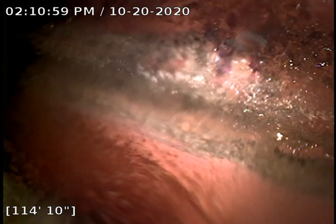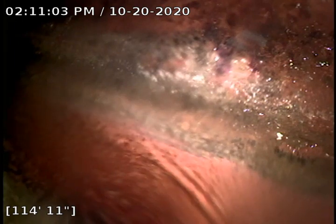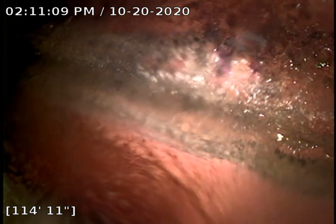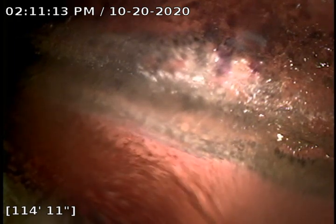Hello, this is Kane with Bull Ridge Plumbing, here at 3509 Holmes Street doing a sewer camera inspection on the roof. I'm 114 foot, almost 115, to the city tap. The city tap is a clay line, but coming back we're looking at PVC or SDR.